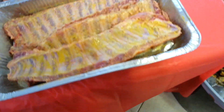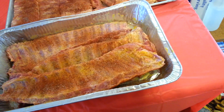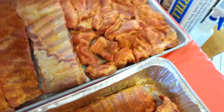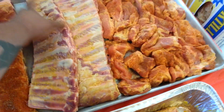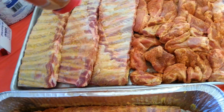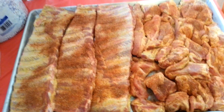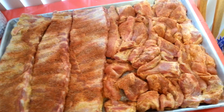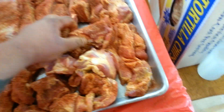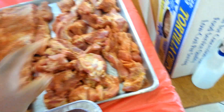I haven't done ribs in maybe close to a year. I had some friends post up on my Black Hole Facebook page saying no tri-tip — so no tri-tip today. We got the boys coming down. We got armadillo eggs, we got bacon bomb on the menu, I got four chickens I still need to clean up and season. It's going to be a lot of meat — a pretty good hangout — chilling out for my sister's 21st birthday.